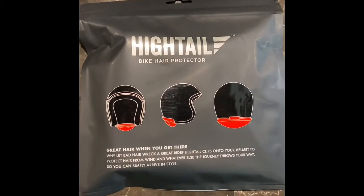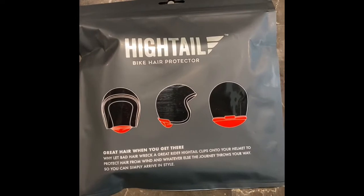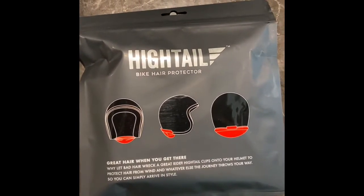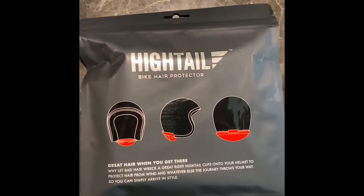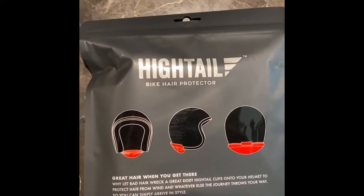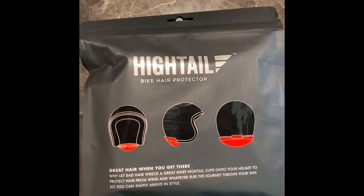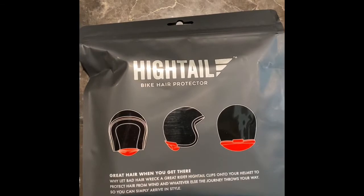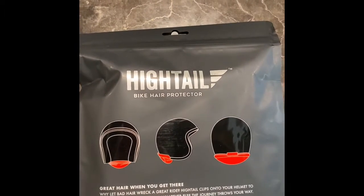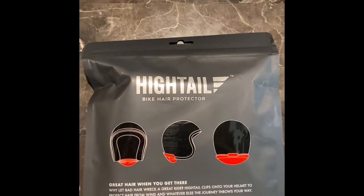For all you motorcycle riders with long hair, no more is there going to be the need for wrapping your hair up in a ponytail, having your hair look terrible when you get there, and having breakage. I have ordered this product called Hytale, and if you go online there are some great reviews and videos of how this works. This is a hair protector where you just basically tuck your hair into a little pouch, and there's going to be no need to use a ponytail holder or hair tie.